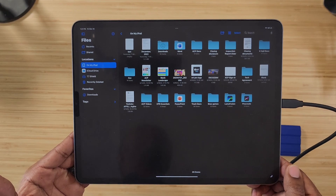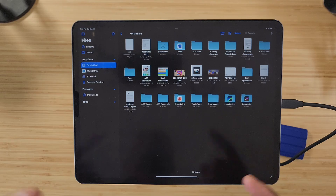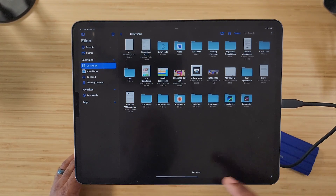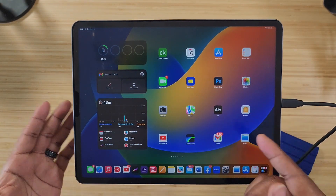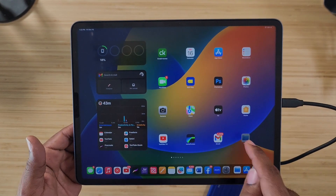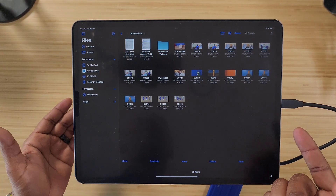24 gigabytes in a minute and a half to two minutes is awesome, especially when you are constantly sending large files back and forth from cameras to computers, tablets to computers. It's really helpful to have something that works fast. From the iPad you don't have to eject it — you just disconnect and it doesn't harm it. I've never had anything happen. Plugging it back in, going back to Files, it pops up immediately and all the videos are right there.